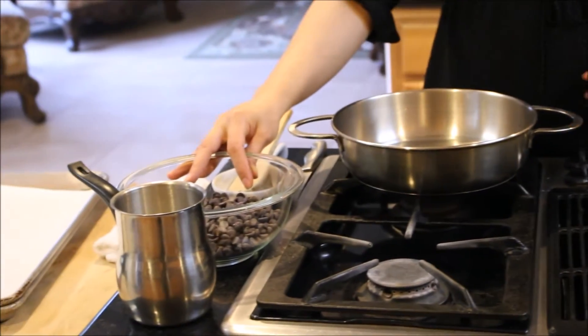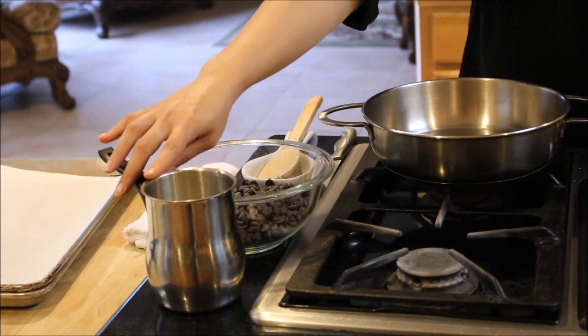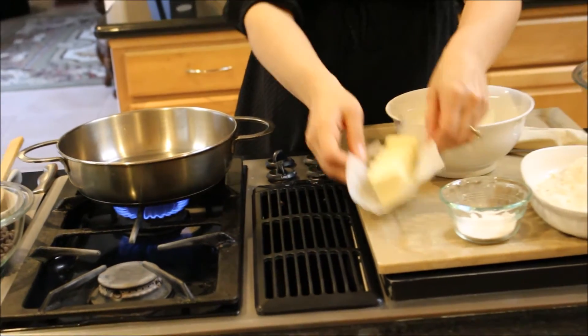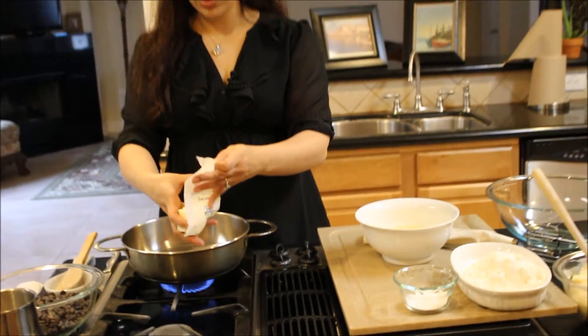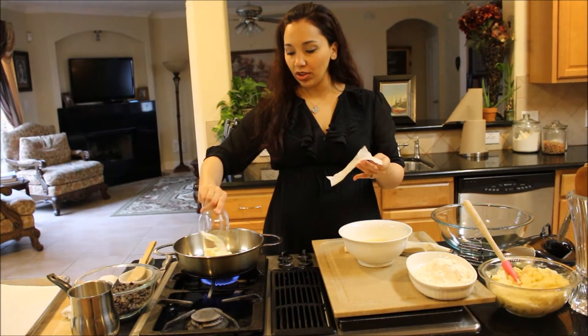And then for the chocolate sauce that we're going to dip them in, we need some semi-sweet chocolate and heavy cream. So I'm going to begin by combining my water, my butter, and salt and sugar in the saucepan.